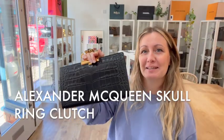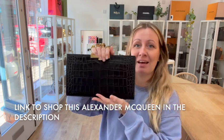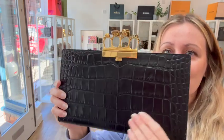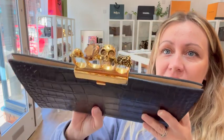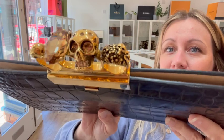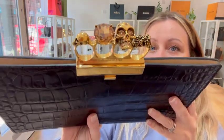Hi bag lovers, welcome back to Armcandy. We have this fabulous Alexander McQueen skull ring clutch today. This is in beautiful condition. You can see on the top here the skull ring clutch handle — all the beautiful detail and design on there, it's really quite fab.